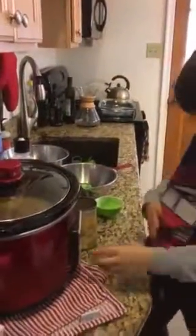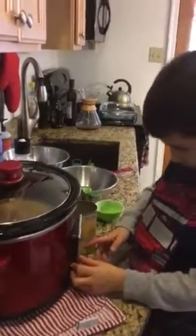Now what? Put the lid on and turn it on. I can't reach. Turn it on low for four and a half hours.